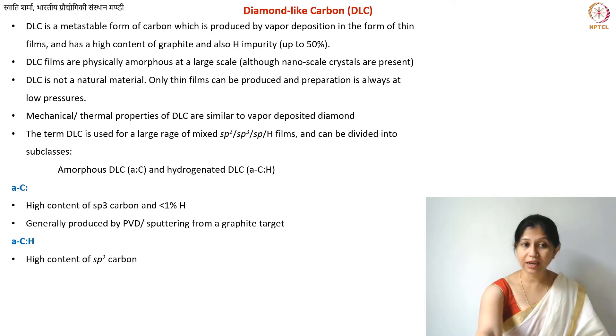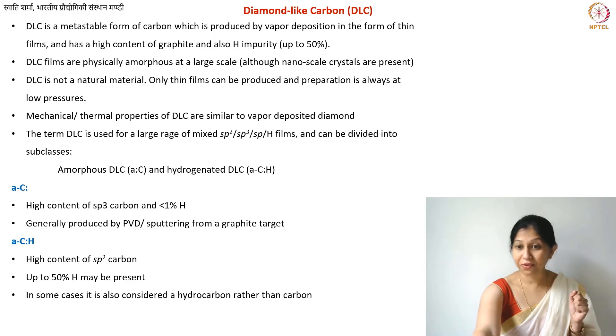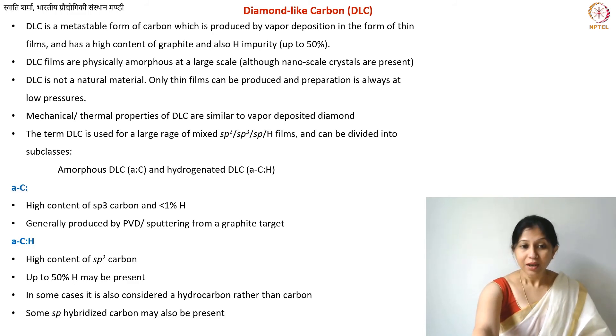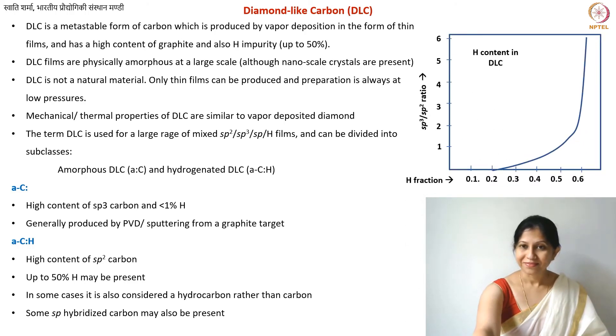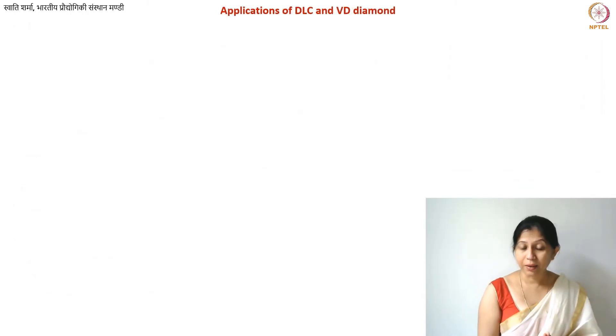In the case of hydrogenated DLC (a-C:H), you have up to 50% sp2-type carbon and up to 50% atomic fraction of hydrogen, meaning the sp3 fraction can be much lower. Sometimes there is so much hydrogen present that people call it a hydrocarbon rather than a form of carbon. On the phase diagram, you can see the hydrogen fraction on one axis and the sp3-to-sp2 ratio on the other, showing the balance between sp3/sp2 ratio and hydrogen fraction in hydrogenated DLC.